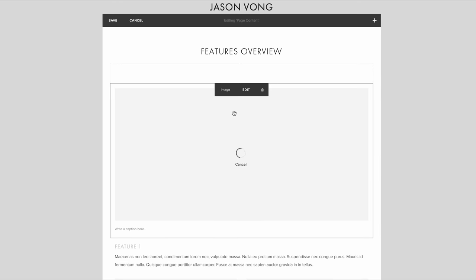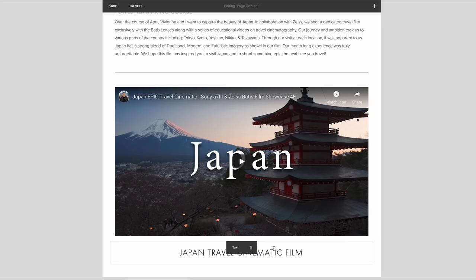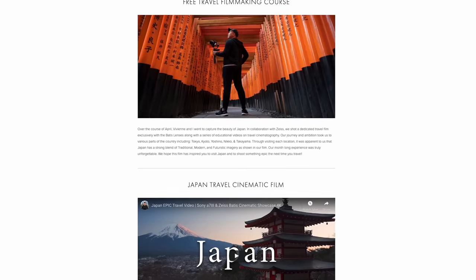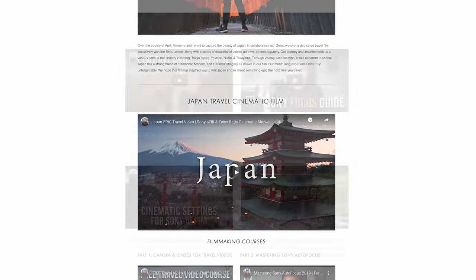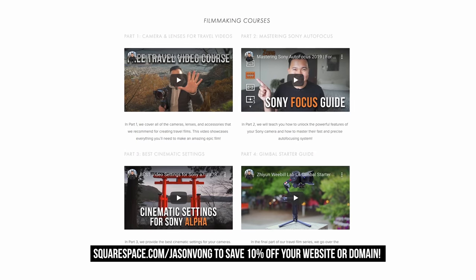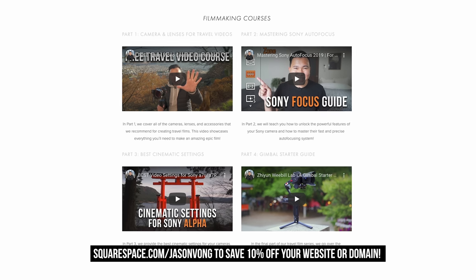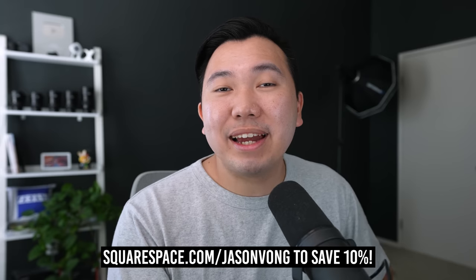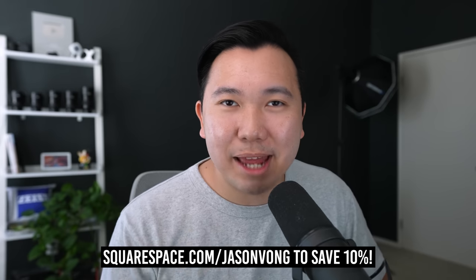Thank you so much for watching. If you want to further support this channel, stick around and listen to what my sponsor Squarespace has to say. Squarespace is an all-in-one platform to create beautiful websites — no coding knowledge whatsoever. Simply select one of their templates to get started. Every aspect is easily customizable with their drag-and-drop feature. Whether you need a portfolio, an e-commerce store, or a simple blog, design it with Squarespace. Use my link below to test it out, and when you're ready to launch, use code JasonVong to save 10% off.